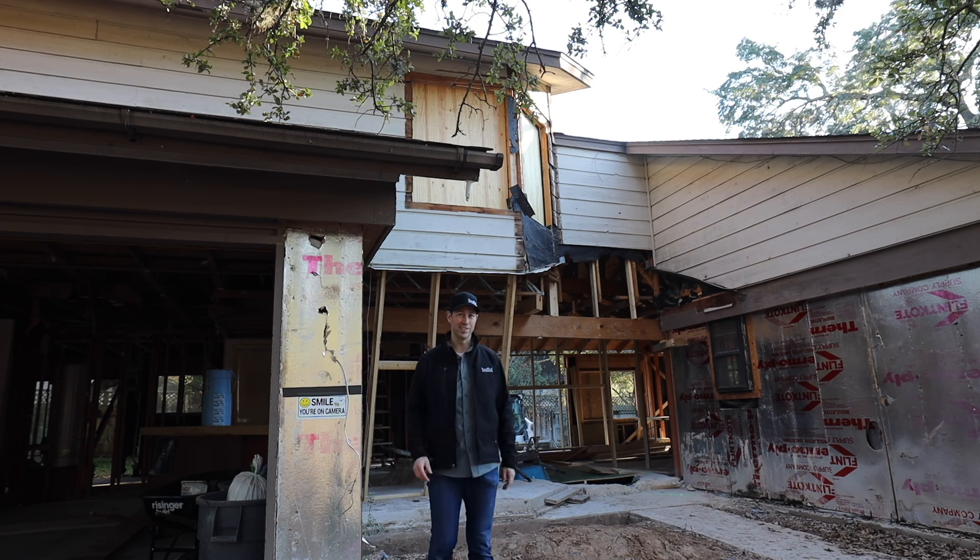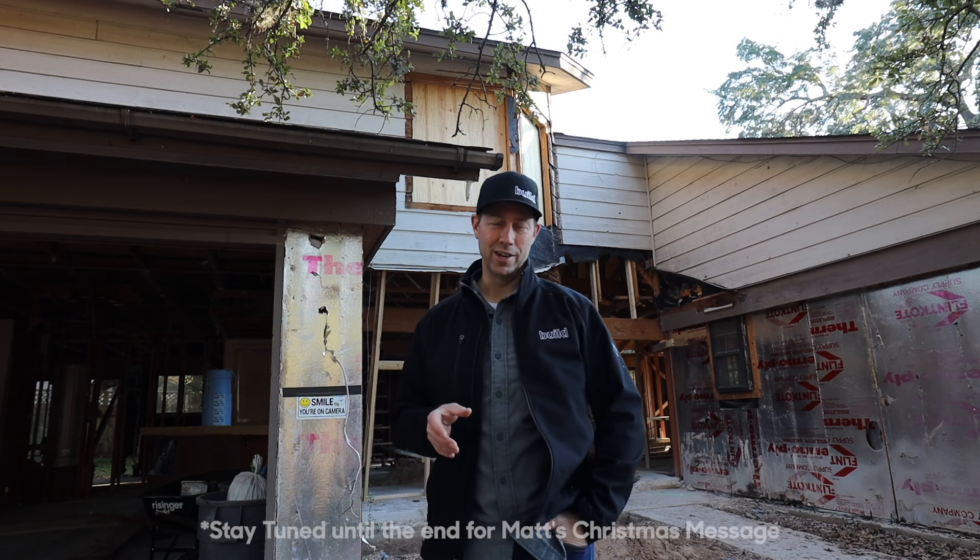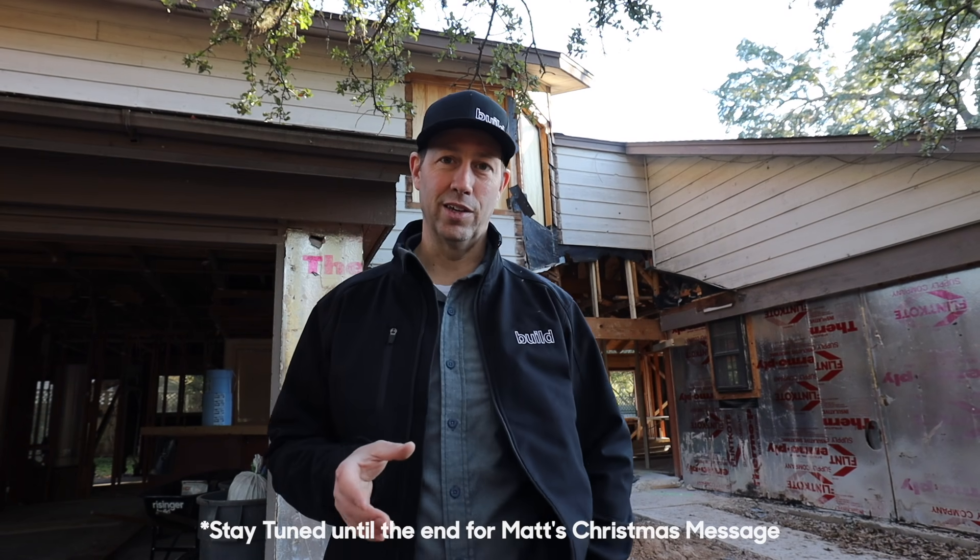Merry Christmas, my friends. It's the day before Christmas. All is quiet on the job site, and I thought this would be a great day to give you an update over here at my real remodel project.